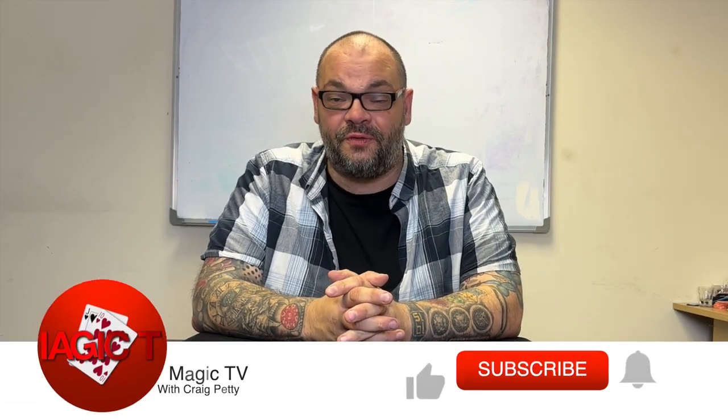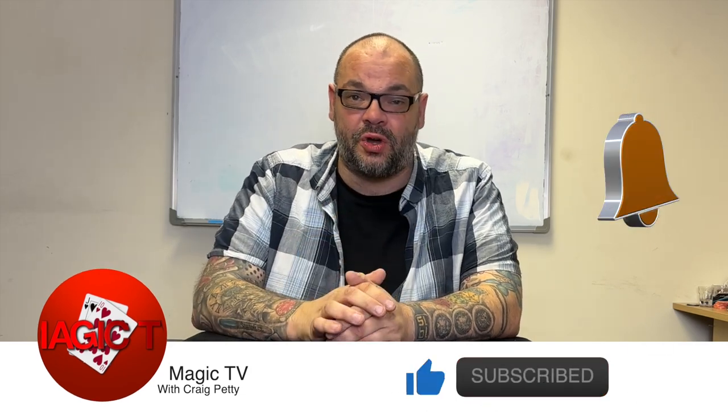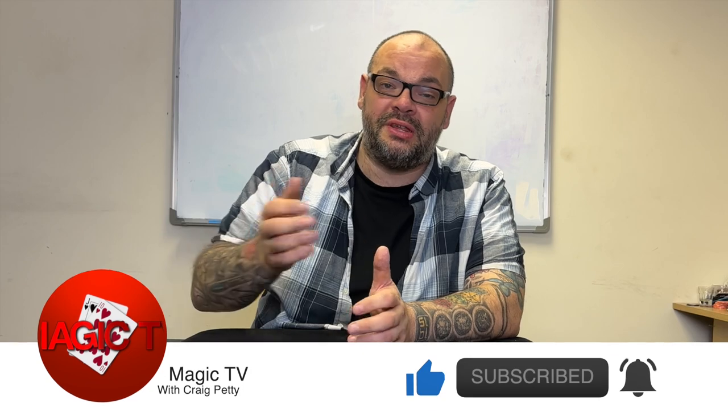Hey guys, welcome back to Magic TV. My name is Craig. It's Monday, it's nine o'clock, it's time for a five by five. This is where I take five subjects related to magic and spend five minutes talking about each subject. It's quick, it's snappy — you never know what you're going to get.